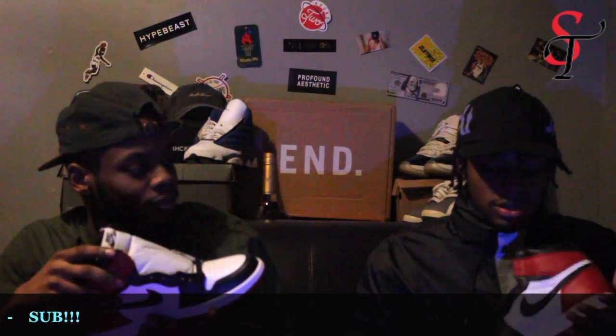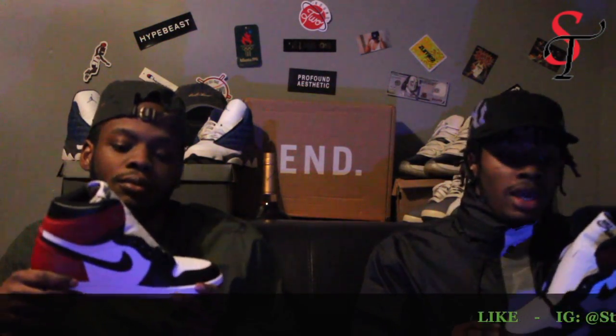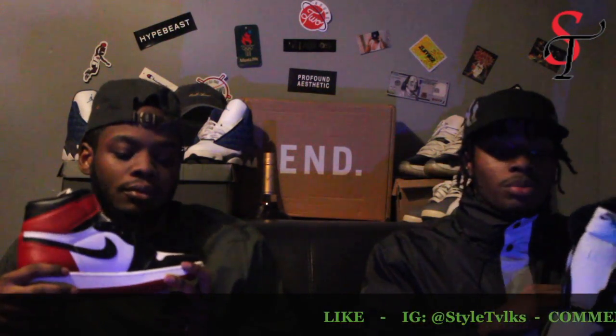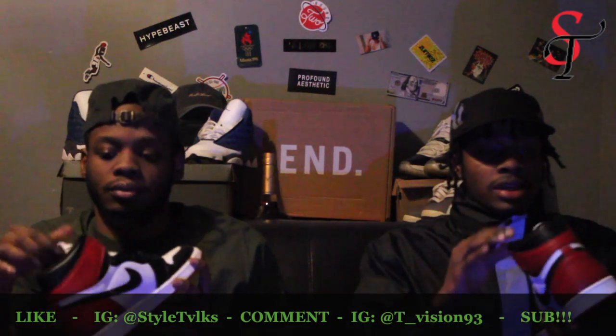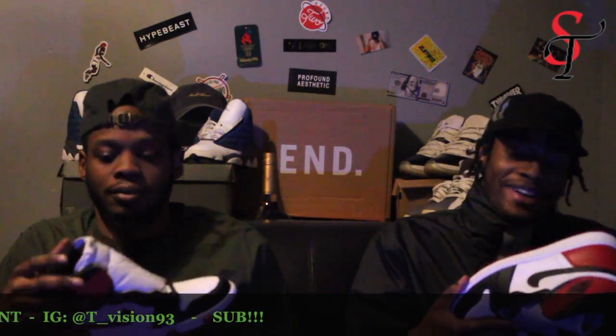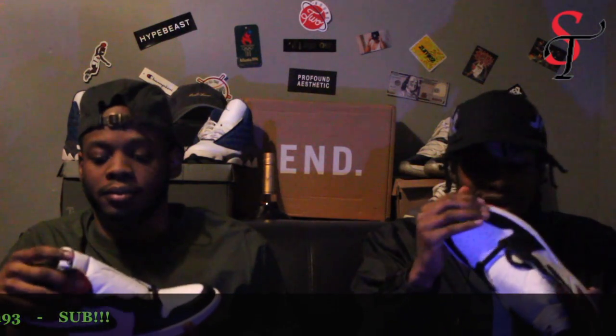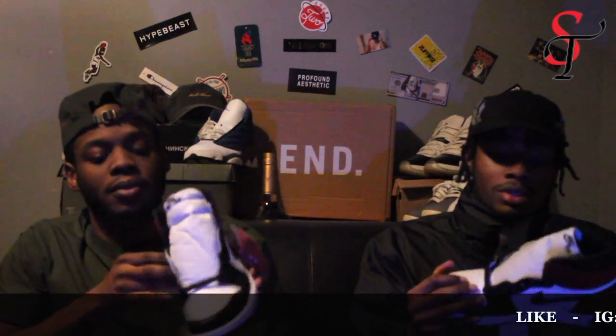Guys, these are just so nice. As you guys know, Ones are always the best silhouette — you're not going to find anything better than these. The colors are very simple, this is like a shoe you can wear with any outfit, any color. This is it guys — dead stock, kept it nice and classic. I kind of want to put these on right now walking live, but they're not mine. You really could never go wrong.